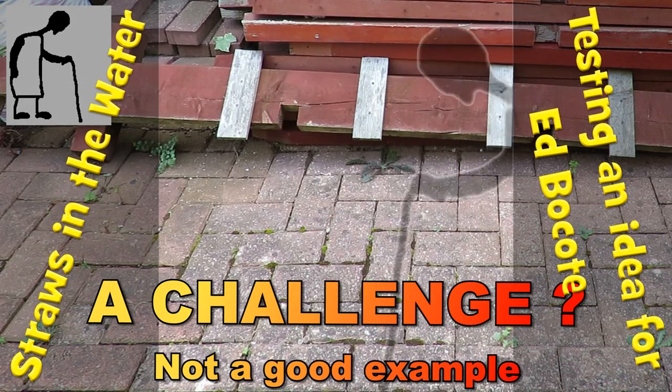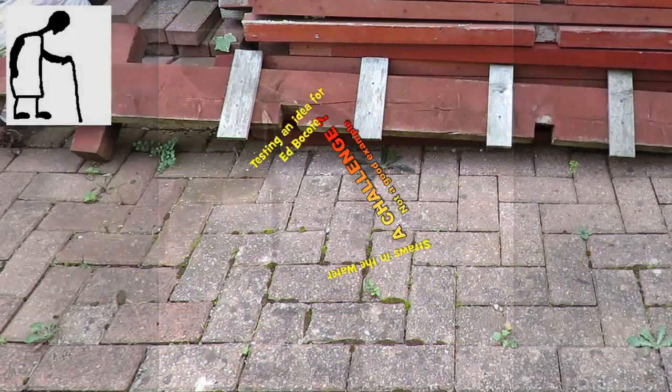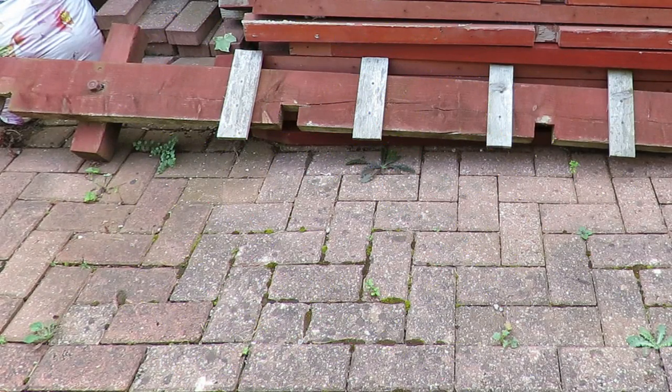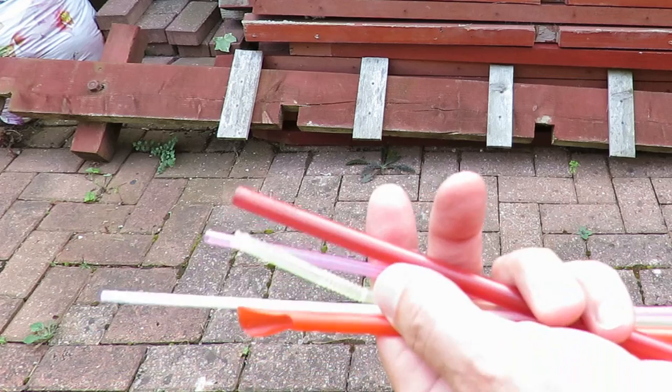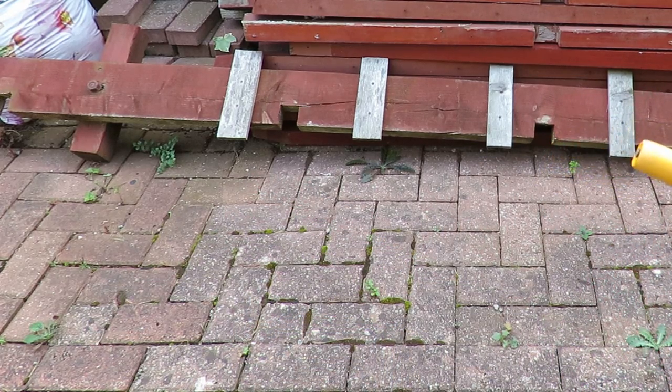Hi guys. Another video on this straw in the water challenge. Will Hobbs suggested I ought to try my hose pipe in the garden, so I'll do it. I haven't intended to make any more videos on the subject — I really want people to do their own videos and show me how to do it. So I've got a selection of straws here and I've got my hose pipe. We'll see what we can do.